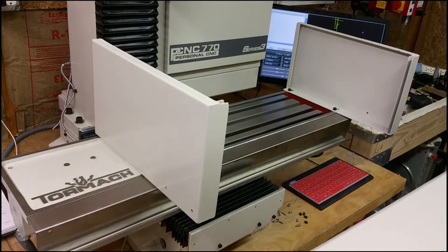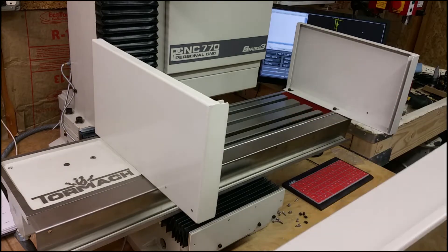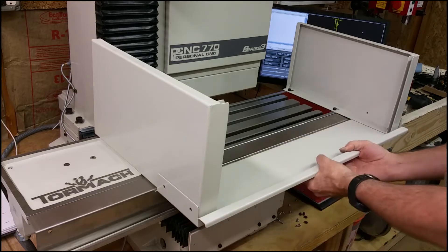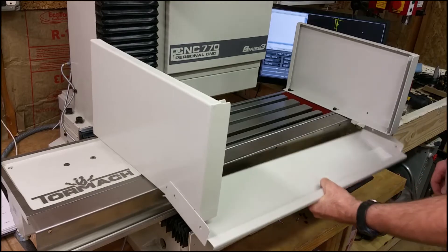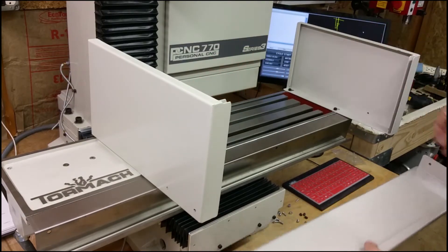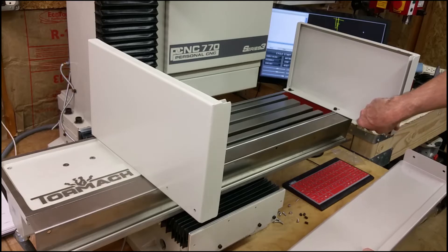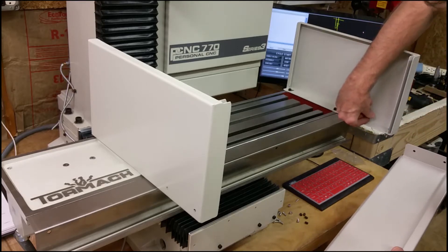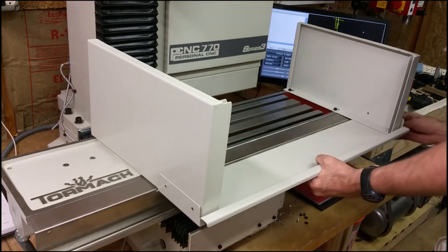With this part right here facing that way and these facing up, just pull this up underneath here. There are threads in these pieces right here that the screw goes through. But there's paint on there, so I had to run the screw through that side to get the paint out on the other side. So I'll just put this up here.